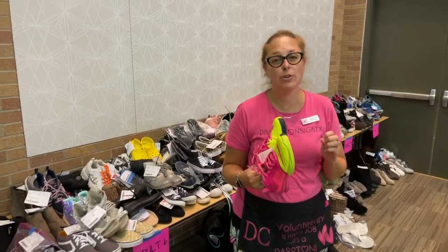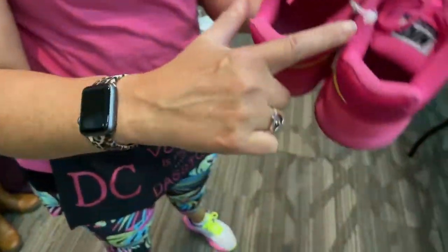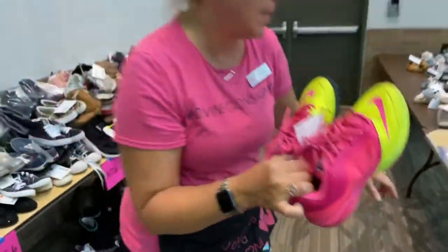Friends, we're going to talk about how to keep your shoes pinned together when you're selling with Divine Consign. These are a great example — they've used a zip tie and put it through the hole, and they've pinned their tag to the zip tie. These are not coming apart; they will not be separated.